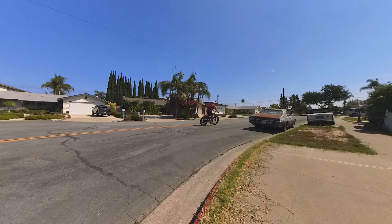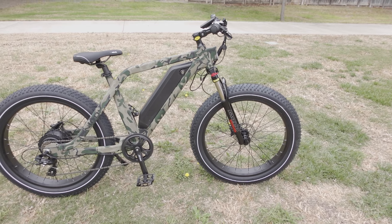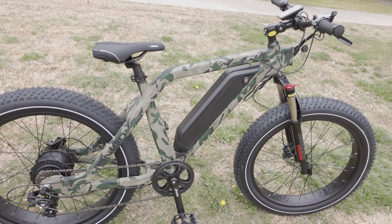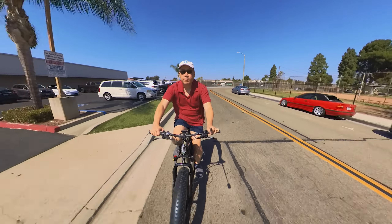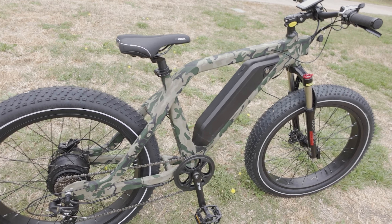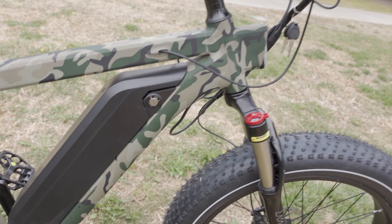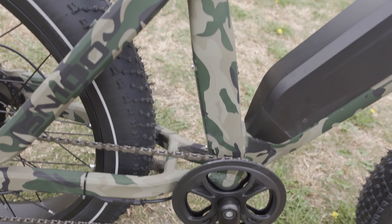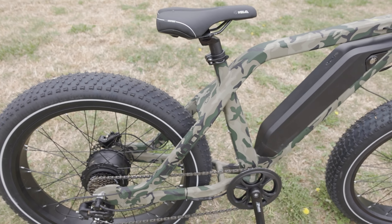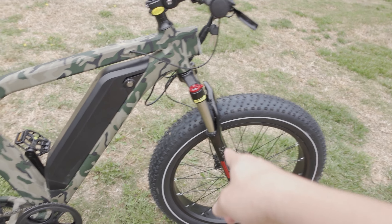Overall the bike rides pretty nicely. The huge 26-inch wheels give a fairly decent ride, though without rear suspension I do have to lift off the seat to avoid harshness. The camouflage color is cool looking — it kind of blends into the grass. The frame is very solid with no rattles; the welds look pretty good, although they're painted over. There are mount points for a rear rack, and they also sell fenders and other accessories that attach to the various attachment points on the frame. They're claiming a range of up to 48 miles on a full charge.